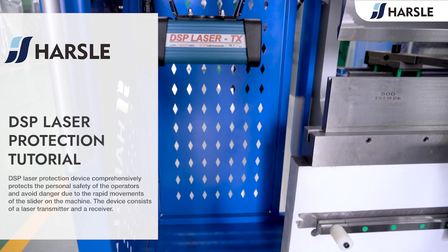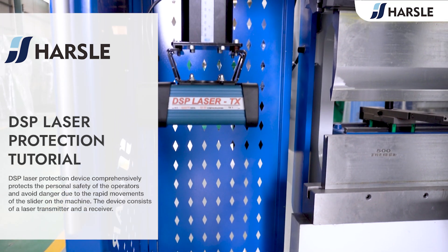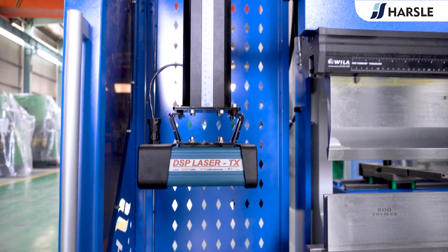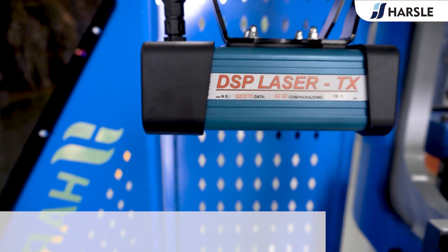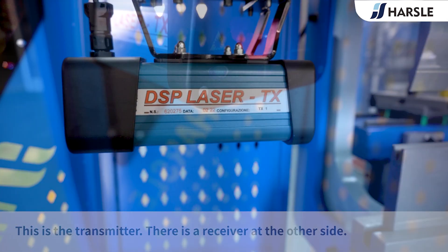The DSB laser protection device comprehensively protects the personal safety of operators and avoids danger due to the rapid movements of the slider on the machine. The device consists of a laser transmitter and a receiver. This is the transmitter, and there is a receiver at the other side.